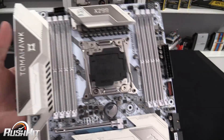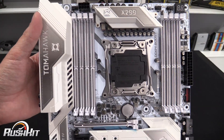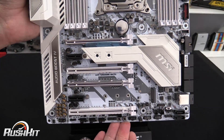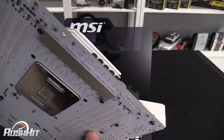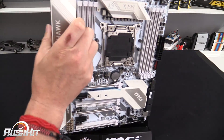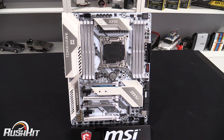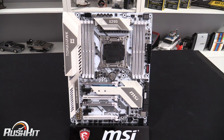You can go and read more about what's on board on the OC3D website. I'll give you a slow pan so you can pause and pick the board apart. The only other thing to mention is that there are MOSFETs for the CPU on the back of the board as well — there seem to be quite a lot of them. I'll be asking MSI about the difference between the front and back MOSFETs in time for the main review.